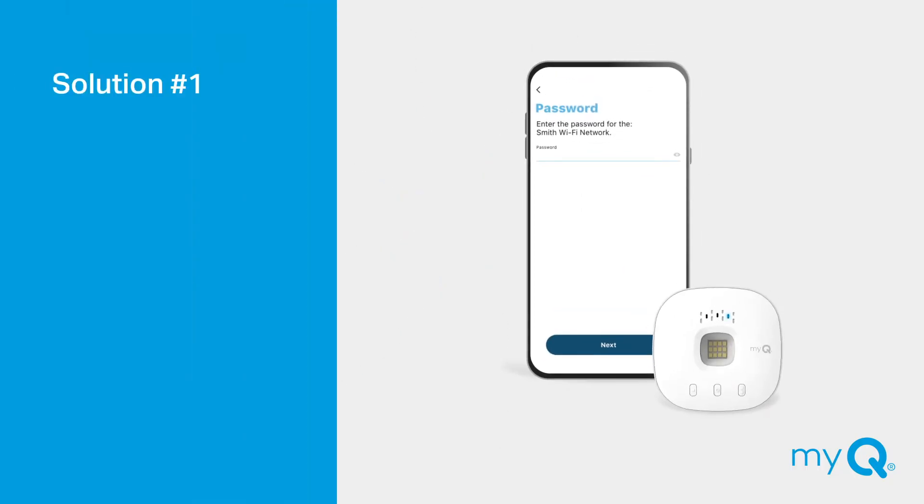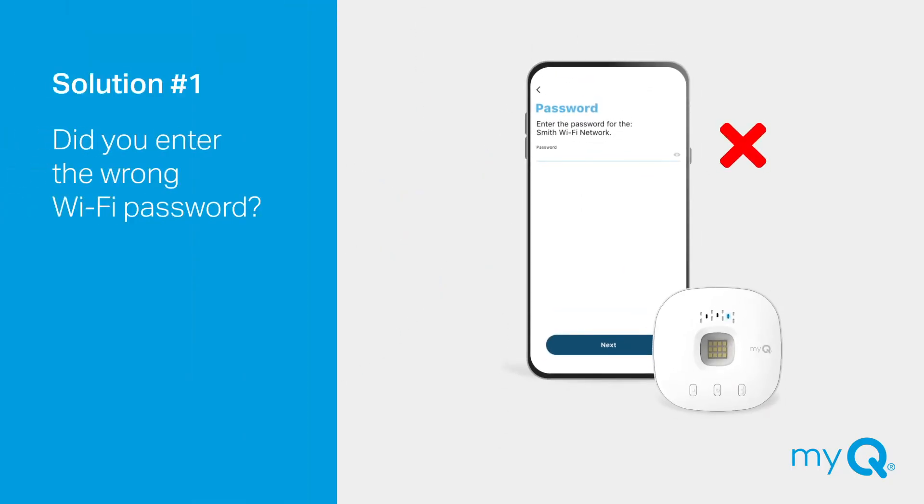Solution number one: Did you enter the wrong Wi-Fi password? If the light on your MyQ Hub stays solid blue and never changes to blinking blue and green, you'll need to confirm your Wi-Fi router password and re-enter it in the MyQ app.